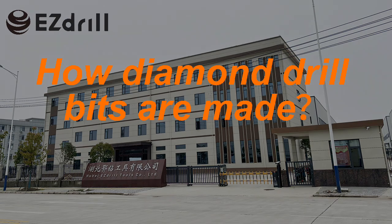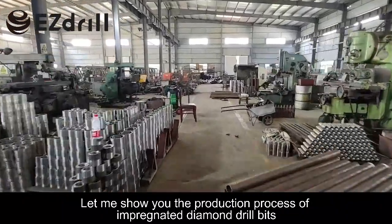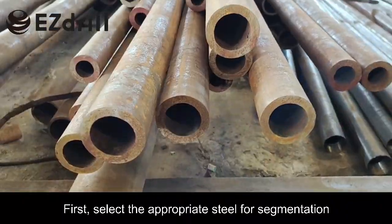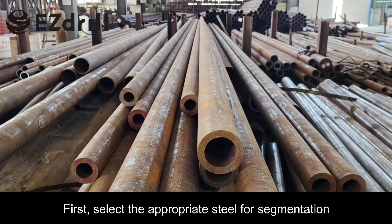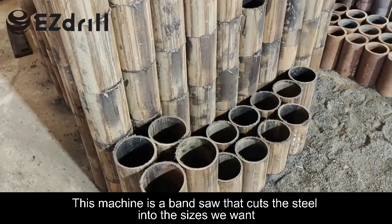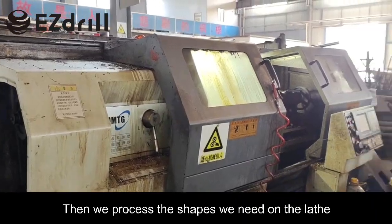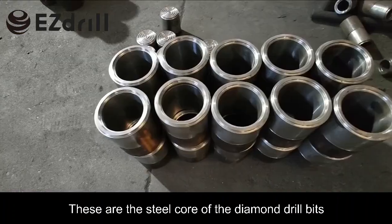How diamond drill bits are made — let me show you the production process of impregnated diamond drill bits. First, select the appropriate steel for segmentation. This machine is a band saw that cuts the steel into the sizes we want, then we process the shapes we need. On the left, these are the steel cores of the diamond drill bits.